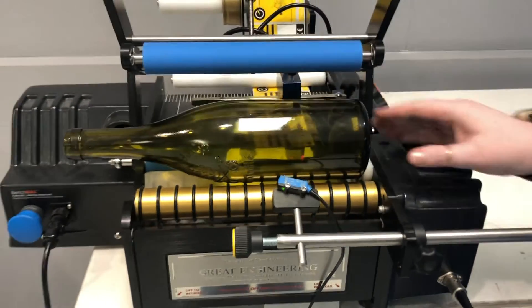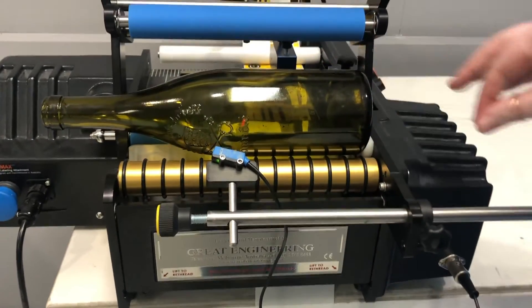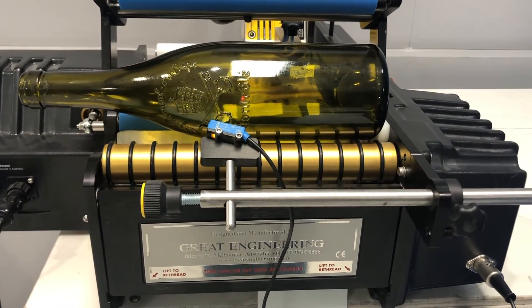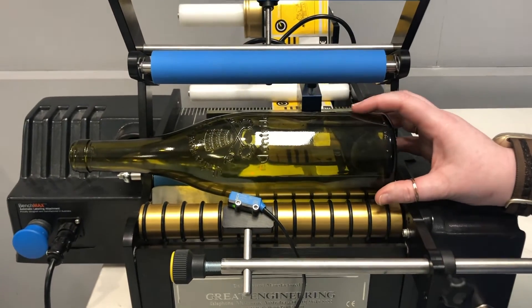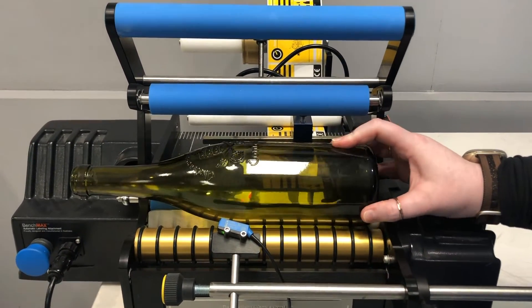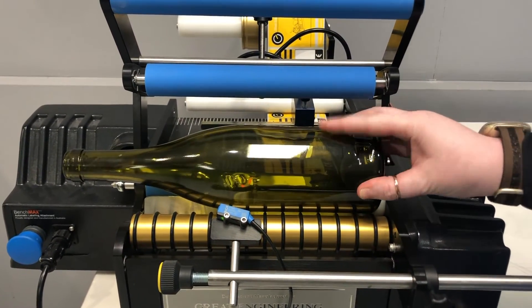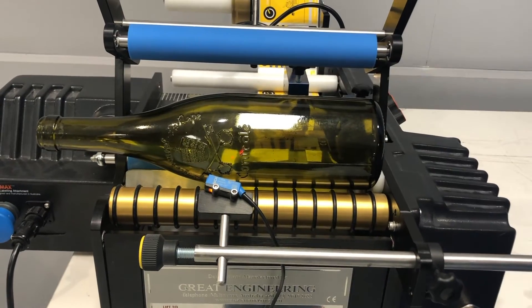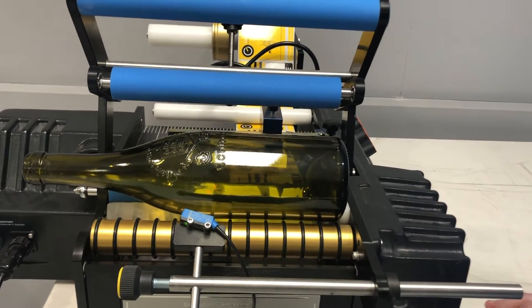Likewise, if you're finding that labels are applying in positions where you don't want them to be, this is most likely because your orientation has triggered off of something else entirely. For example, if you place your bottle in and it's already triggered on the orientation, it will immediately apply your label. That's why it's important to keep orientation triggers out of the way — it does need a small lead-in time. We often recommend facing the trigger point towards the ceiling, but realistically you can put your bottle or container down anywhere that is not triggering the orientation, which in many bottles is about 90% of the bottle.